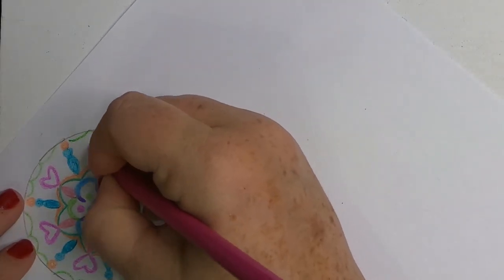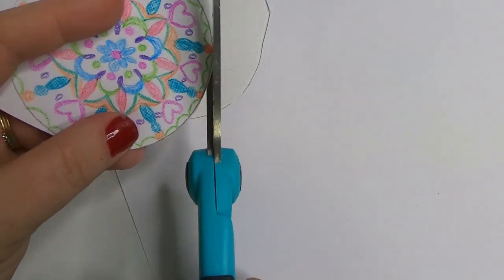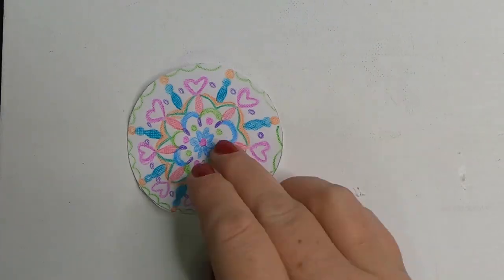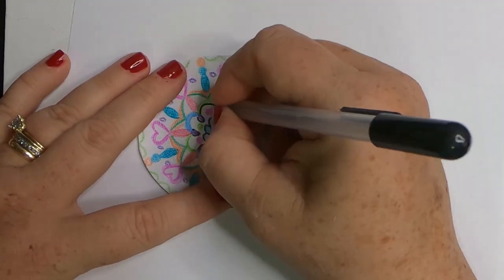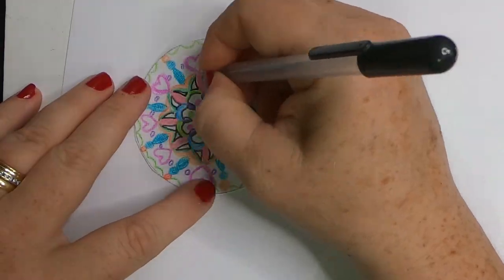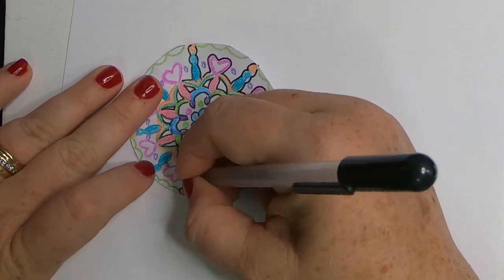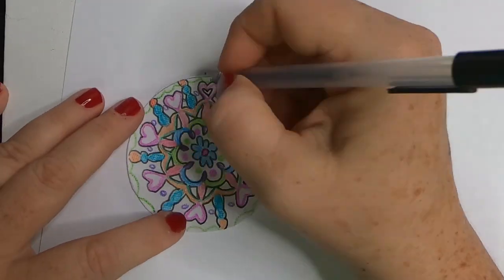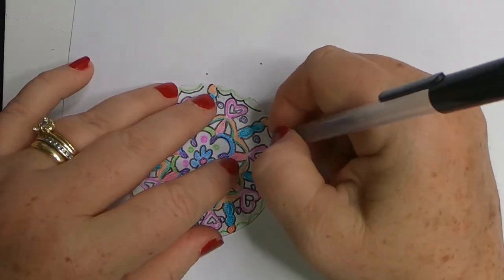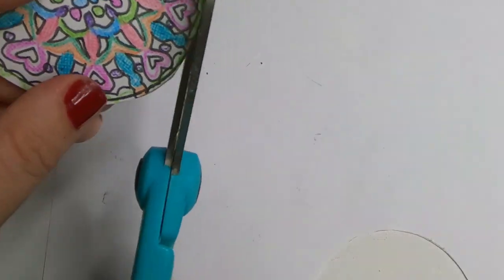We'll fill some hearts in around the open spots and some little purple dots. Then we'll go ahead and cut out our design — you could also use a coloring book page or a printed picture, whichever you prefer. I went in with a black pen and traced over the design to help it pop off the background. This is just a Dollar Tree gel pen, nothing special, just a regular ink pen. Let that dry for just a few minutes to make sure the ink is dry.